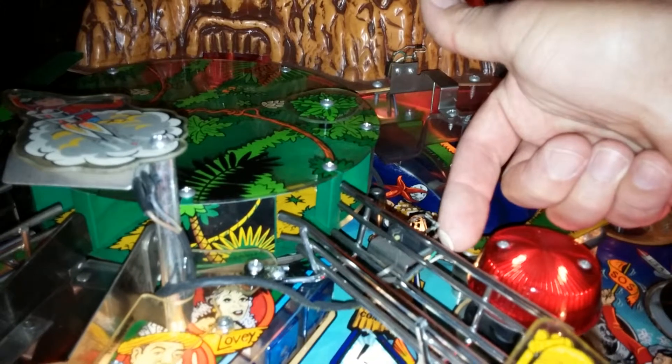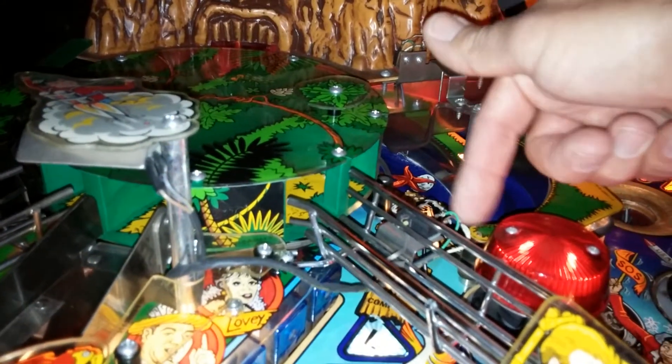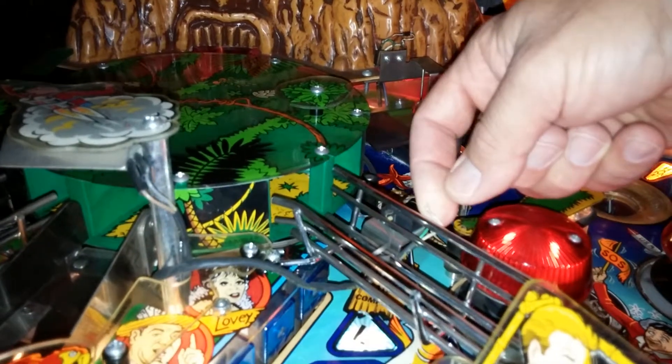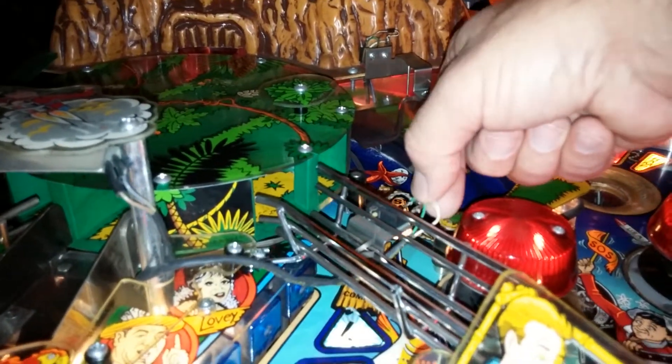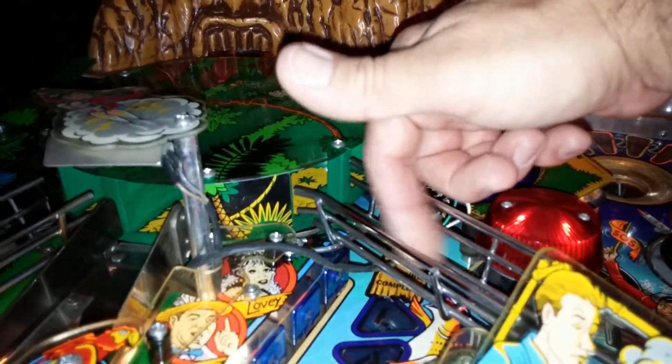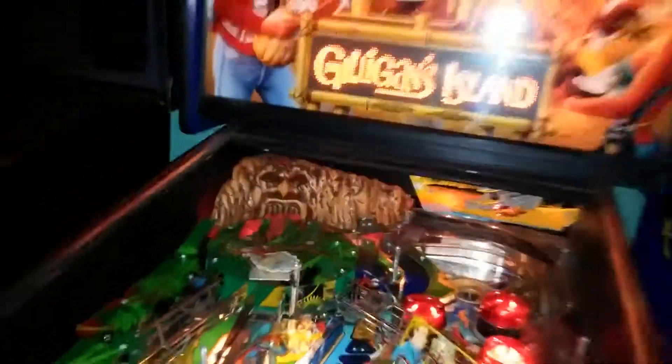This white wire came off right here off this diode, and so all I have to do now is clean it up, get my soldering iron and some solder, re-solder it back, and the switch will work again and make the game more fun.